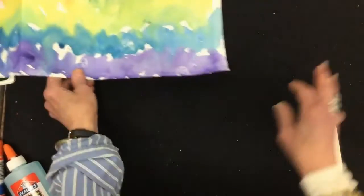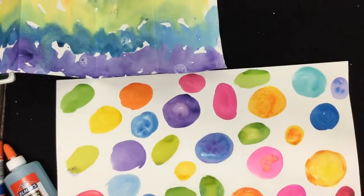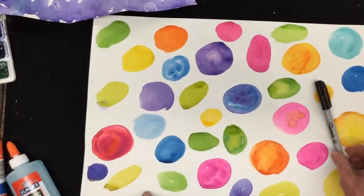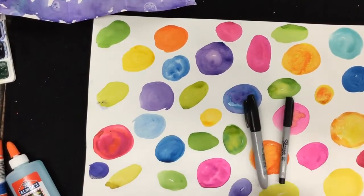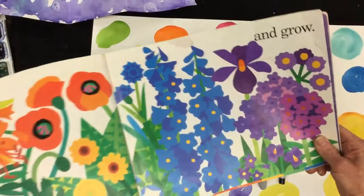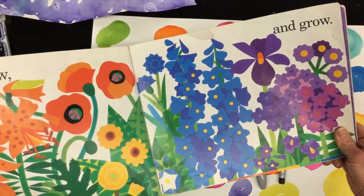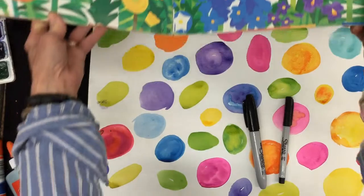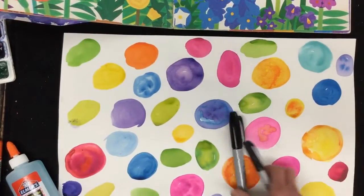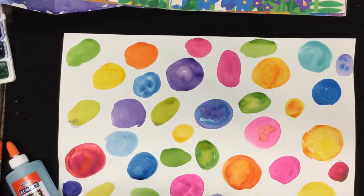I'm going to put it aside for a minute, and now I'm going to have fun doodling some flowers. For that, I'll need a fine point or Sharpie marker, and sometimes it's helpful to have something to look at. This book has some wonderful flowers in all different shapes and colors, so that's what I'm going to look at just to give me ideas. But really, I'm just going to have fun doodling. I'll show you a few and then put it in fast forward.